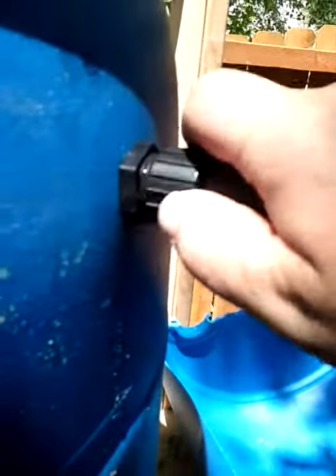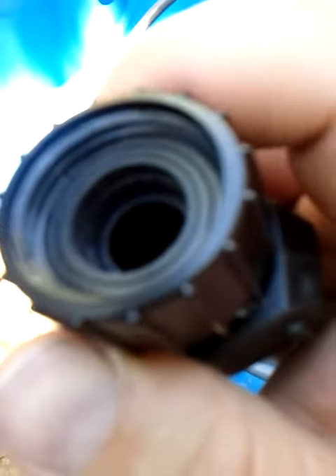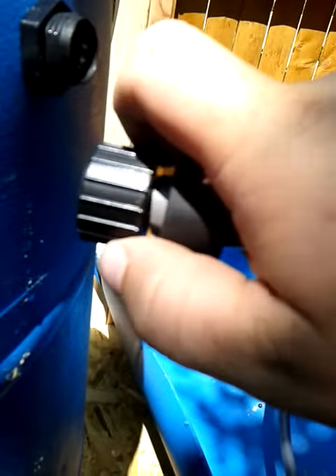But one of the problems I had was I'd put the hose on and you don't quite get a seal. It'll thread on, but if you look in here, there was only one gasket, and so I'd put it on and it would wiggle and loosen up.